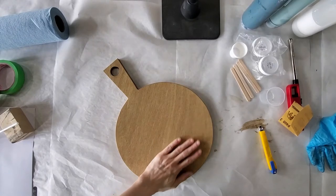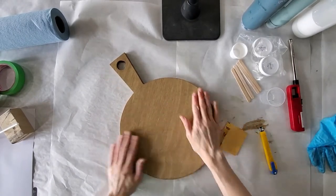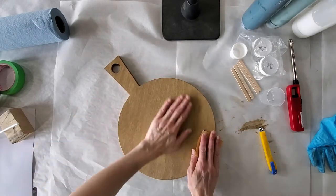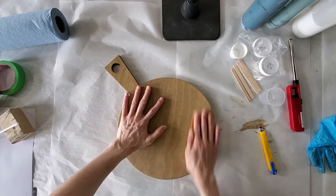I'm back and ready to go into the next part. My board is stained and dry — it's very rough because the stain has raised the grain. So now we need to give that a sand with your 400 grit sandpaper until it's nice and smooth.